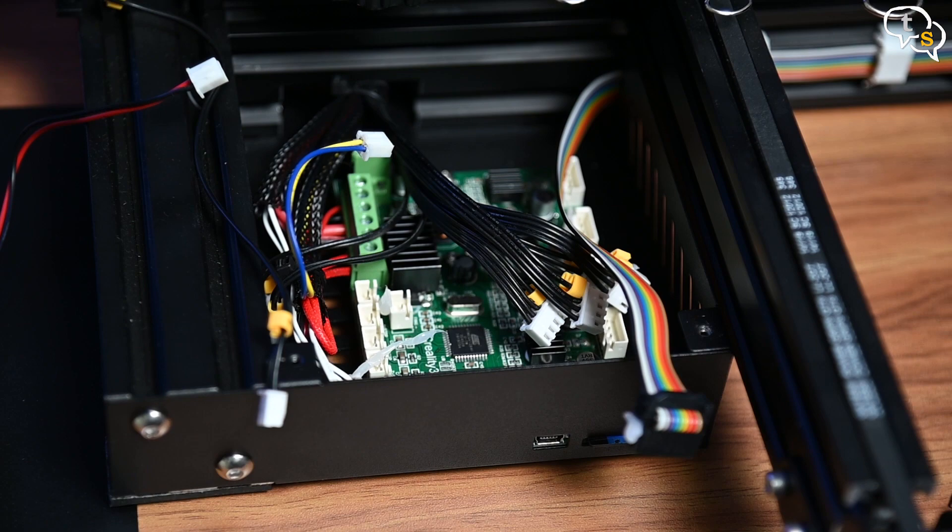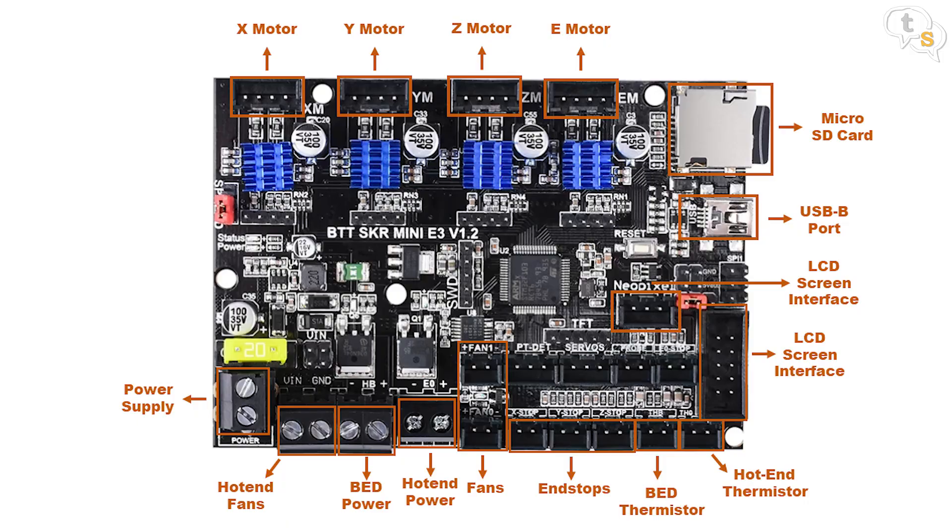Now for the wire block connectors. These are generally block headers with screws used to hold down the wires within. Before you unscrew the wires, it's best to take a photograph of the connections.